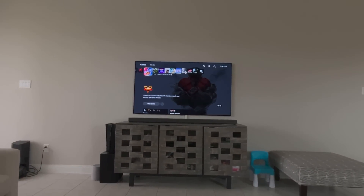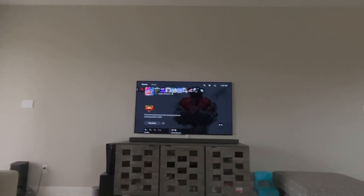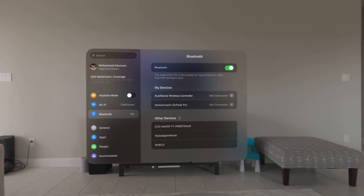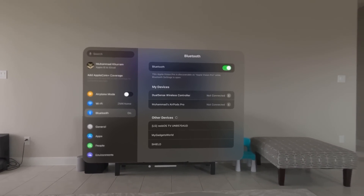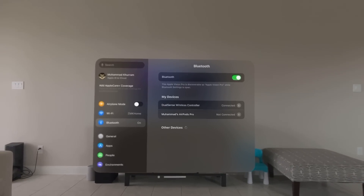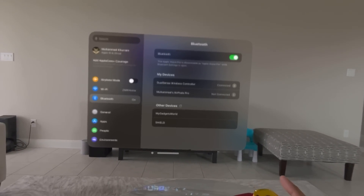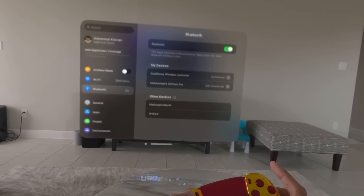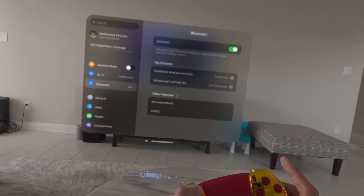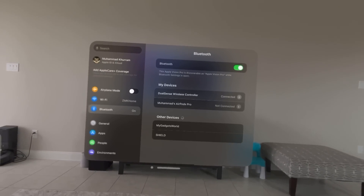In order to do that, you're going to press the dial button on the Apple Vision Pro and go to Settings. Then go to the Bluetooth menu and you can see the DualSense controller showing up there — just pinch it and it will be connected. If you don't know how to put the controller into searchable mode for Bluetooth discovery, hold the PlayStation button and this button together for a couple of seconds to get into discovery mode. Now we have connected the controller.